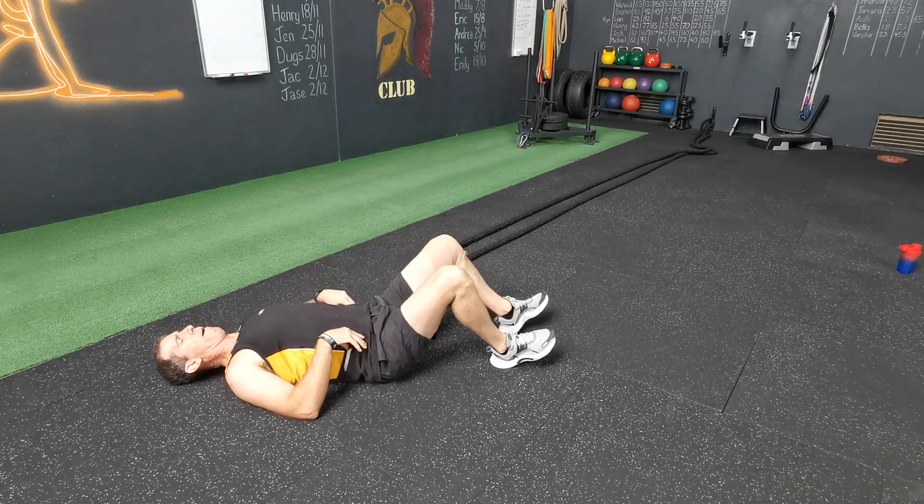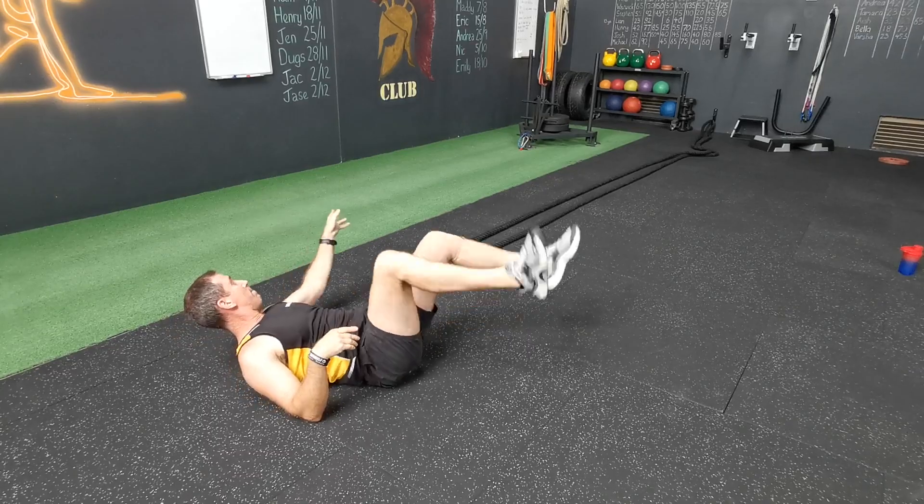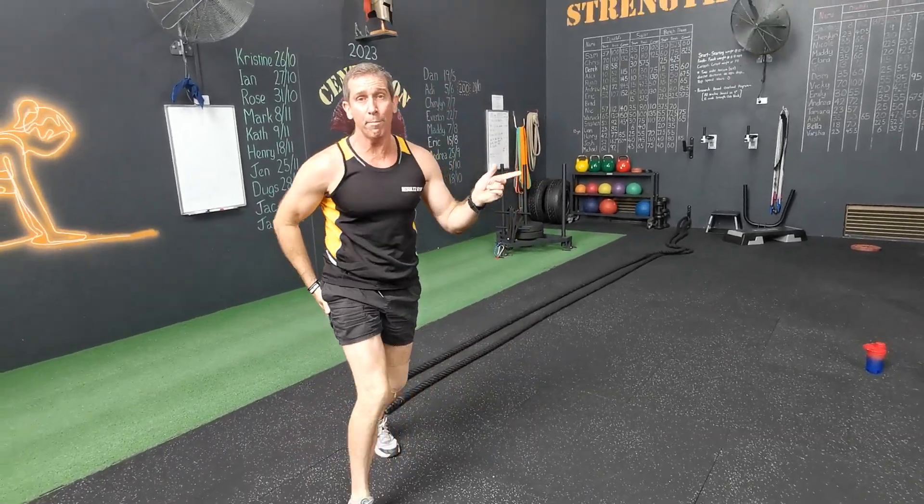Once a thruster — all the way up, all the way down. Finish your thrusters guys, then straight back onto the sled. Get your scores on the board. Have a great Australia Day and have a great week.